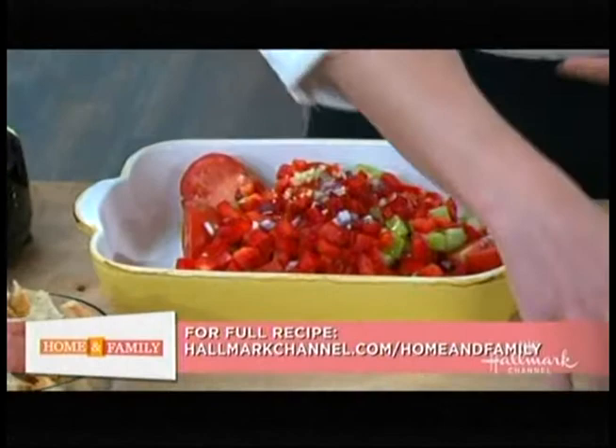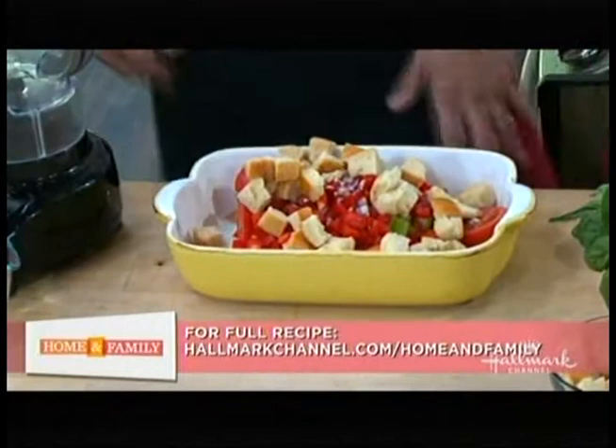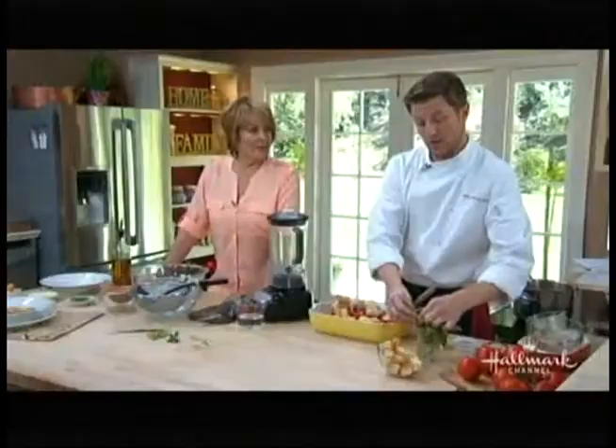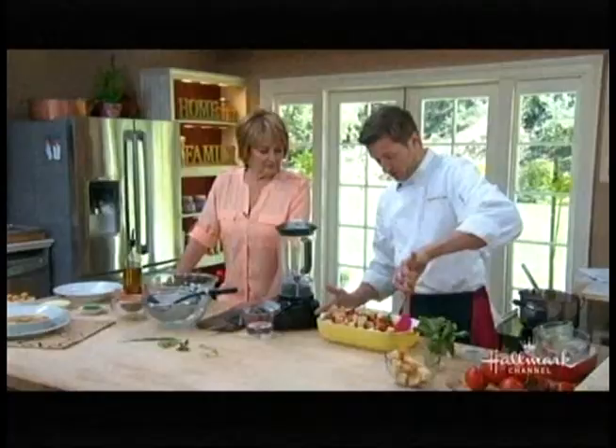It's very important to add bread because this is going to make it creamy and give it consistency. We're using sourdough today. Now, you let it marinate for at least an hour. You're adding salt and all the juice from the tomatoes. You can actually let it marinate up to three or four hours — the longer it marinates, the better it's going to be. So put all your ingredients in, give it a toss, and let it marinate.